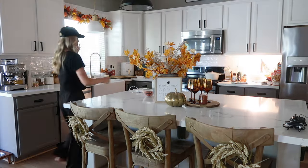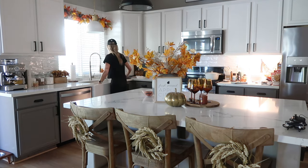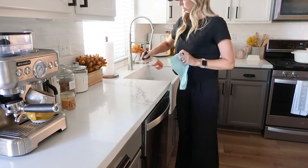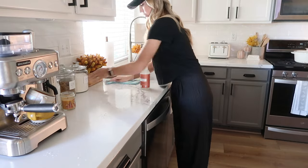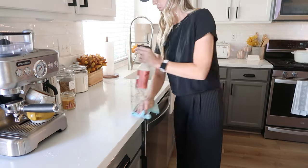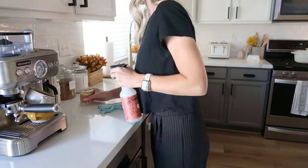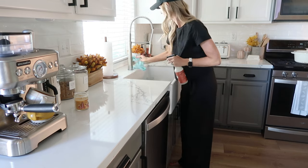Since cleaning my floors is a top priority for me today, I decided to start my checklist with wiping down the counters in the kitchen. That way if there were any crumbs that fell onto the floor as I was cleaning, I could just go through with my S5 and clean it up so I don't have to worry about going back and cleaning the floors twice or getting any crumbs on my nice clean floors.